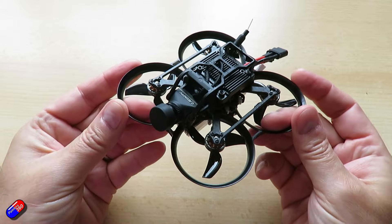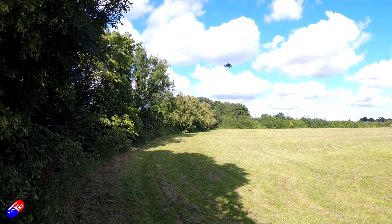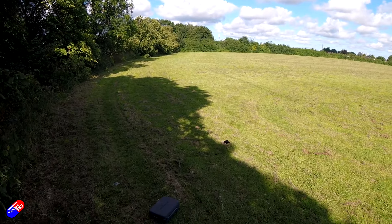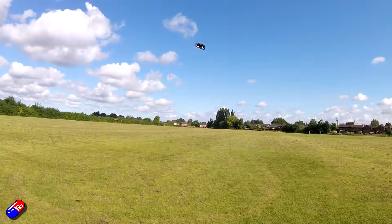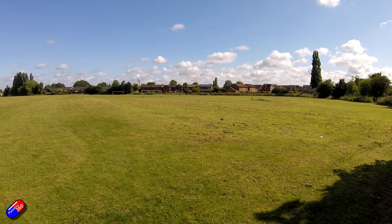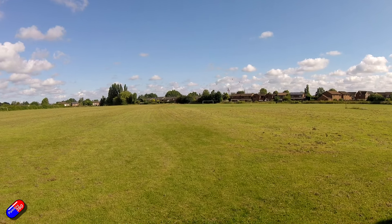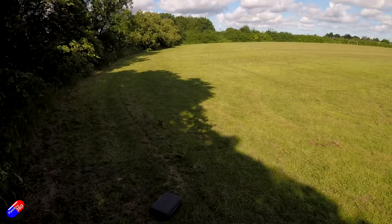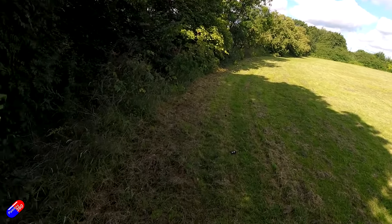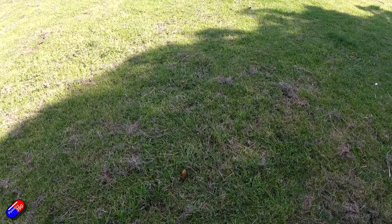So what's it like to fly? There's nothing really bad to say about it - it flies incredibly well. The tune is really good; it just incentivizes you to fly it like you stole it. It survives crashes really well, and it's nice and quiet so it isn't going to attract attention. You'll probably get three to four minutes if you're flying reasonably sensibly, or only a couple of minutes if you're flying it hard. Image from the Walksnail system is fantastic. It hovers at about a third throttle, so not a lot of headroom for an action camera, but with Walksnail, why would you need one?